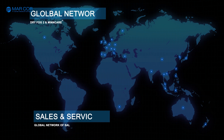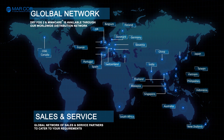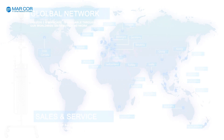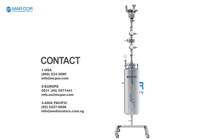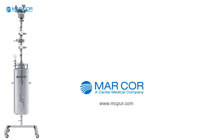Dry Fog 2 and Mincare are available through a worldwide network of sales and service partners, manufacturers and distributors. Contact us if you need any further information. Thank you for listening!